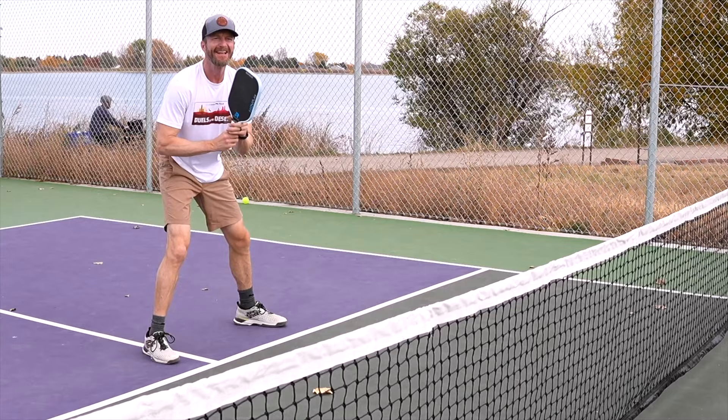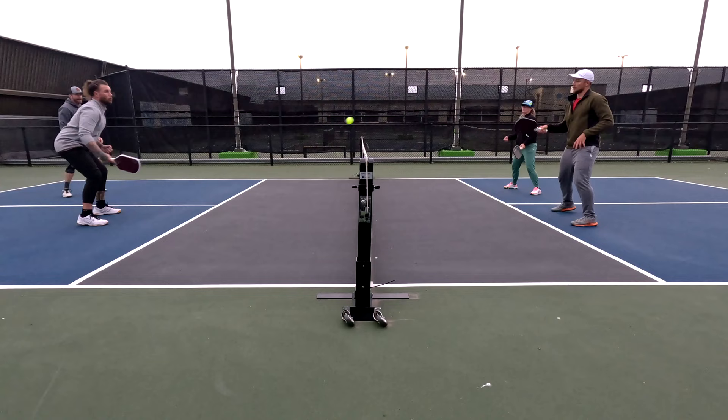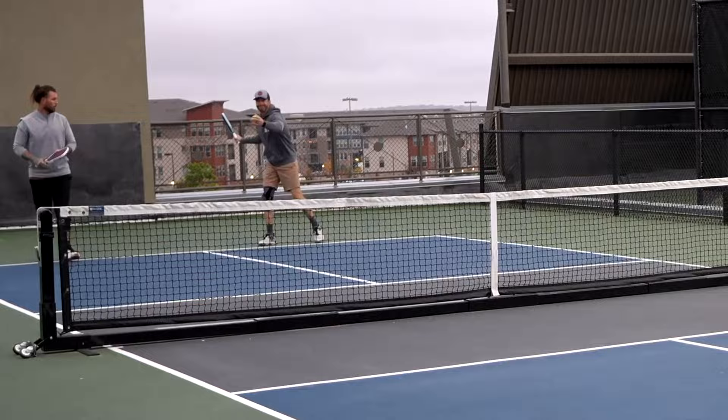Earlier this year when the Rhombus R3 Pulsar was my paddle of choice, one of the things I really enjoyed about it was the plush muted feel, which helped with my soft game. The R3 Nova feels a bit crisper with less of a muted response, but with that comes more pop and power. When I play-tested the R3 Nova I brought the R3 Pulsar along for a direct comparison. The biggest difference was the lighter swing weight of the Nova resulting in better hand speed, more power on serves and drives, and hotter punch volleys and speed-ups.